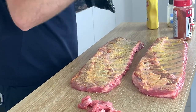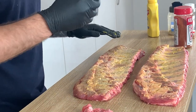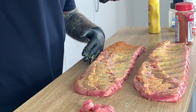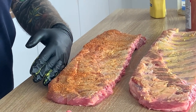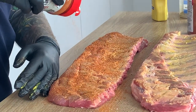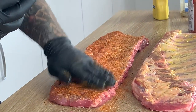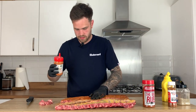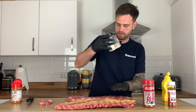Next I'm going in with Angus & Oink's Sweet Bones and Butts — it's an all-purpose barbecue rub. This stuff is incredible. For you UK viewers, you'll probably know who Angus & Oink are. I'm going on top of that all-purpose seasoning with the Angus & Oink Sweet Bones and Butts, going quite heavy because I like this stuff. We're going to apply more of this rub later so it doesn't matter if we don't go too heavy now.